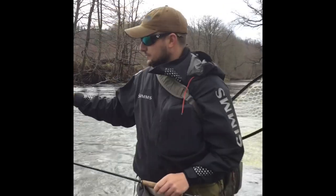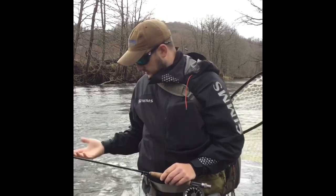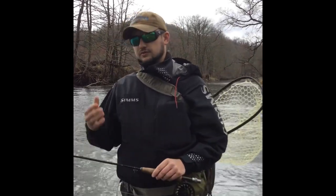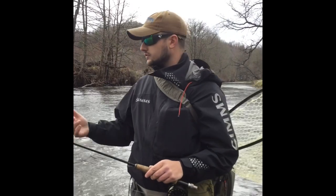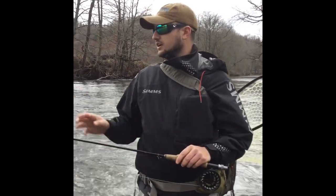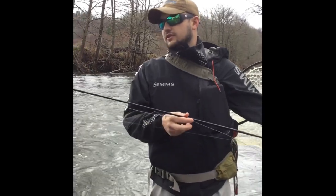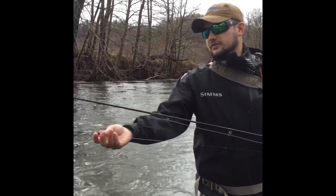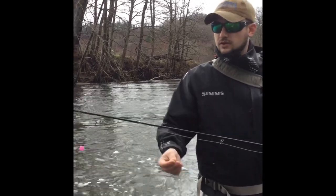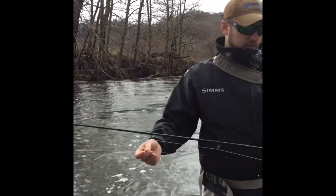Out here we've got just a little bit of high water. It's still clear — I'm not really scared of nymphing. Even if it was a little bit muddy I still wouldn't be scared of nymphing because these fish are going to be gorging themselves regardless. I'm using the weight of these nymphs to my advantage, not much different than traditional nymphing. I've got my indicator up here — this is an airlock indicator. These are very easy to adjust on your leader and they don't kink it up, so you can get a lot of life out of your leaders.